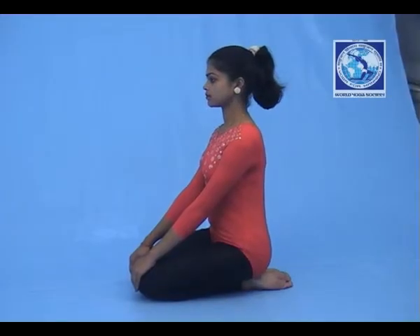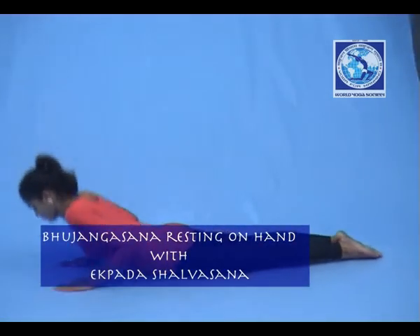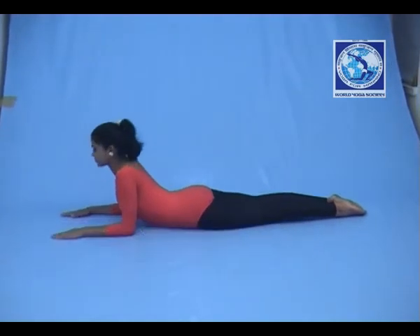Bhujangasana resting on hand with Ekpada Salabhasana. Lie down, chin should touch the floor. Place your hands in such a way so that your lower arm till elbow should rest on the floor.